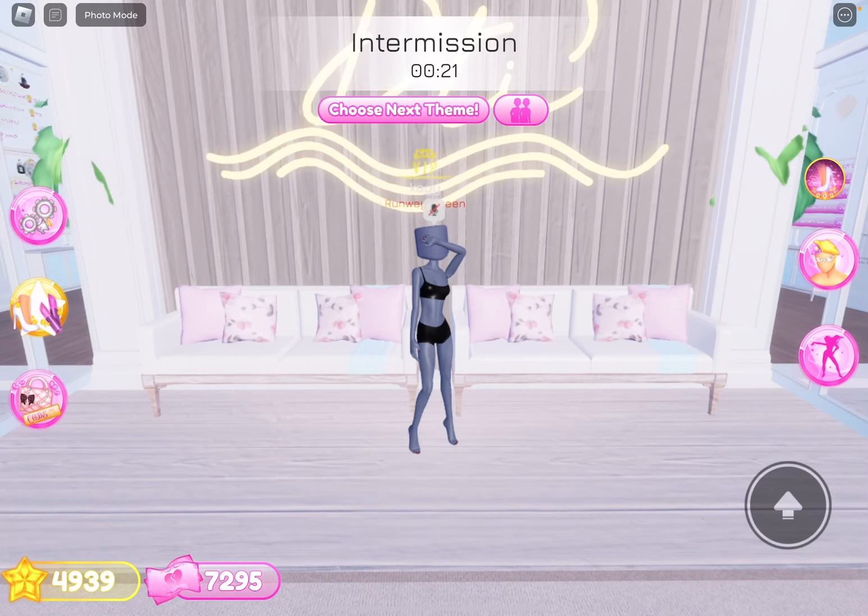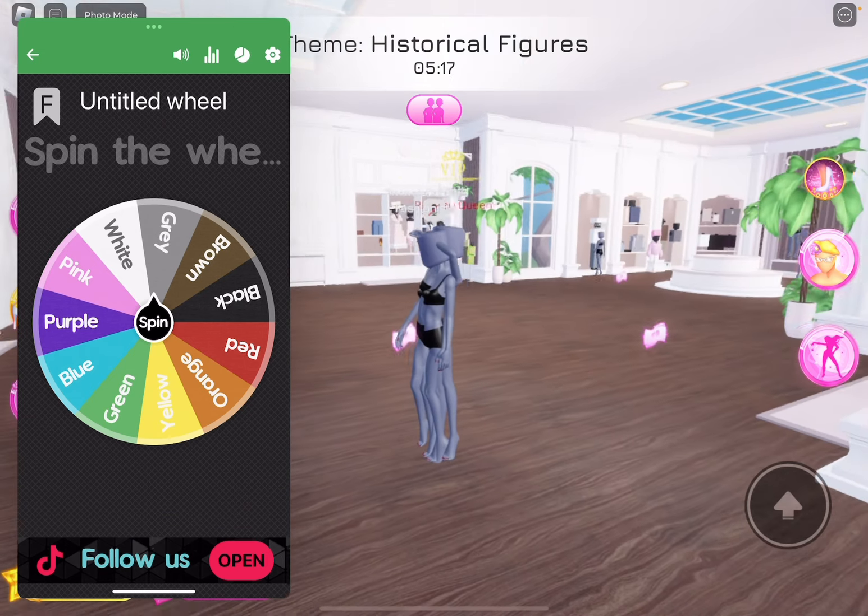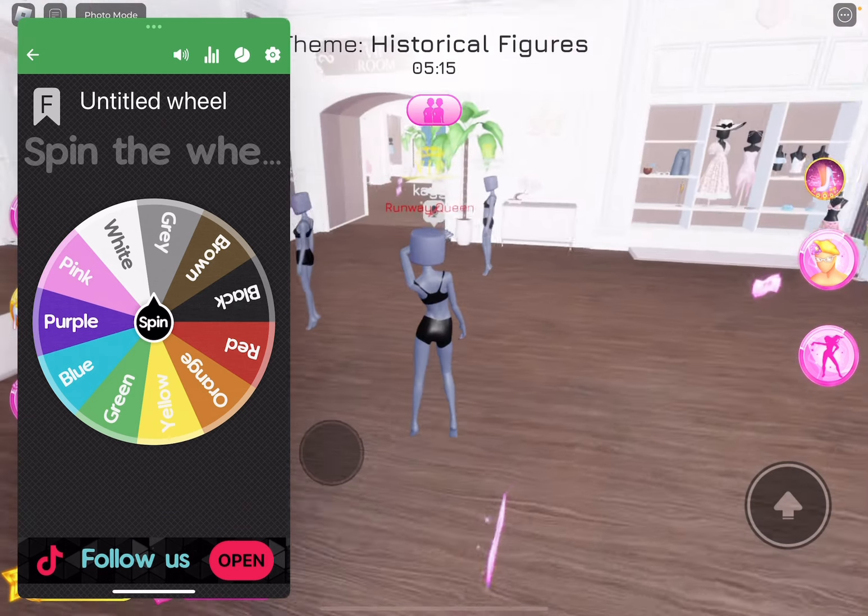Hi guys! In today's video, I'm doing a wheel spin to color my outfit. Let's start. I'm going to be spinning it out. The theme is historical figures.